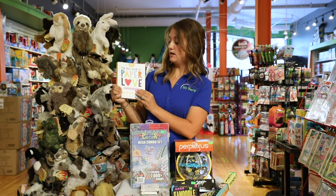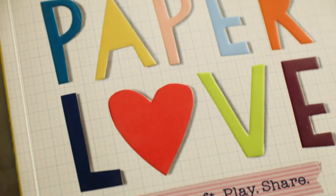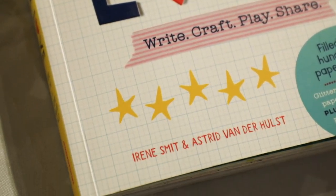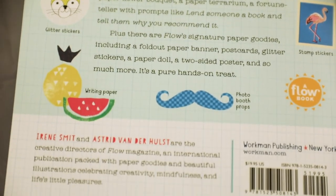Lastly this is our Paper Love book — it has a bunch of different activities in it. You can fold. This is a great tool because it's helping with our handwriting skills, which is the main component that I work on.